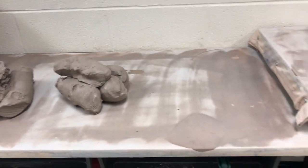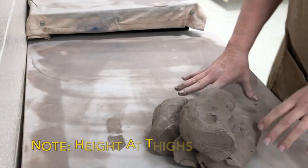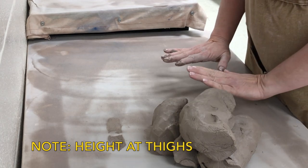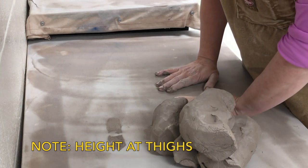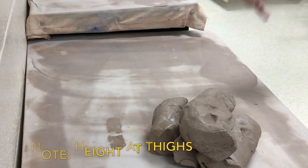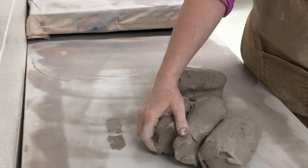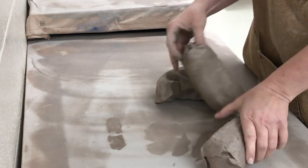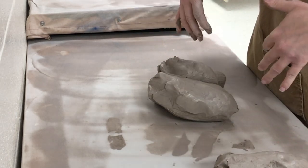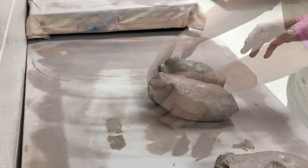Because I'm 5'5", I like something a little bit shorter, so this table is more appropriate for me. I can lean into the table and onto the clay as I wedge, which allows me to really use my upper body weight. I'm using more or less my body weight to wedge rather than the physical strength of my arms.